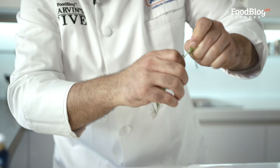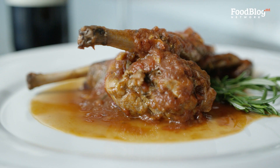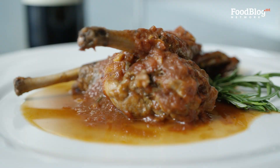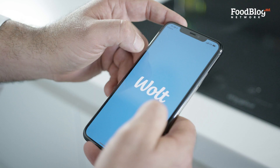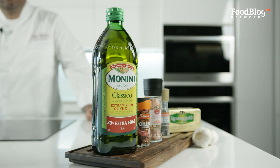Hi guys and welcome to the first episode of Marvin's Five. For the first episode I'm going to show you how to prepare this beautiful recipe of rabbit that is simmered in amber ale. I'm going to order my five ingredients from the Walt app. Now that all my ingredients are here, we have our rabbit, rosemary, mixed spice, amber ale and tomato polpa.